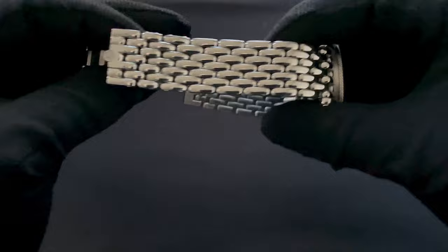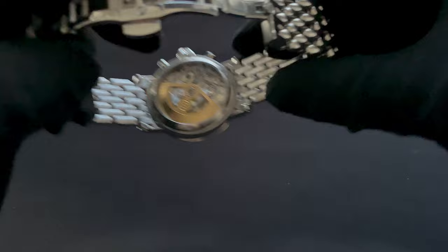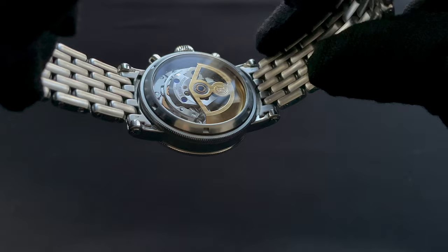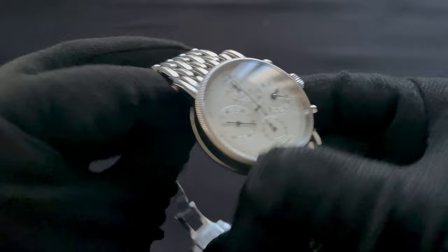Some of the technical details on this watch: it runs a caliber C753 by Kronoswiss, which is effectively a Valjoux 7750. In this case, as you can see, skeletonized and decorated in-house by Kronoswiss, which is kind of what they became famous for — creating these more accessible skeletonized movements. It boasts a power reserve of about 46 hours and a water resistance of 30 meters, as is kind of traditional for a dressier chronograph.